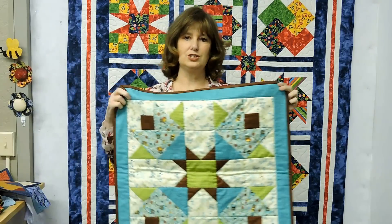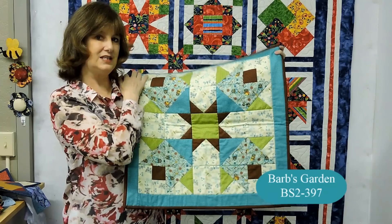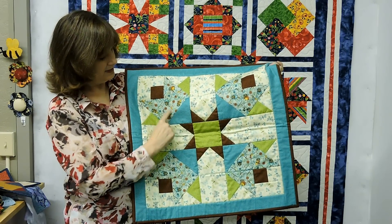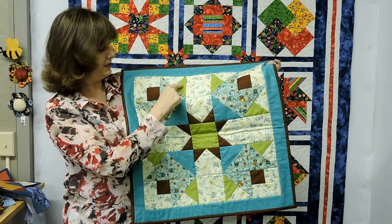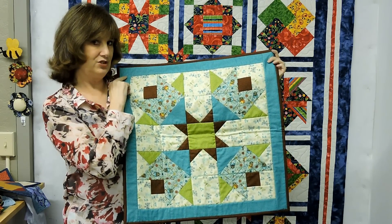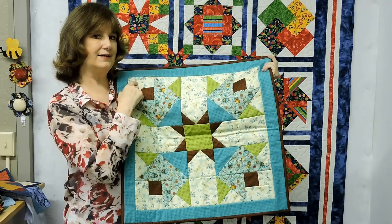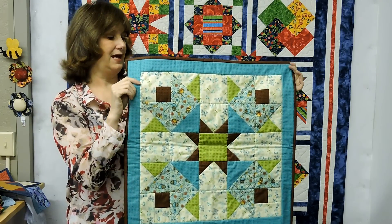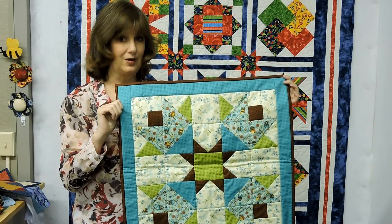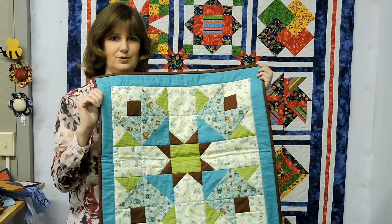The next quilt I'm going to show is starting to get a little more complicated in that the individual blocks have a few more units. So this is your half-square triangle, and then here you have three pieces and here you have three pieces. But if you took this quilt and broke it down into the simplest little blocks, you can do this. And by the way, this is the quilt that's coming up in the very big video I'm excited about — Let's Square Up — which shows you how to put precision into your quilting.